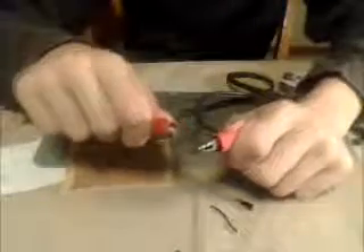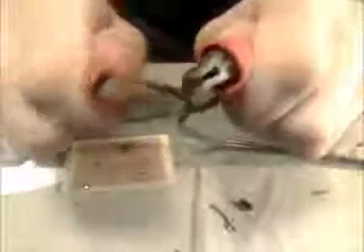You're going to quickly short the terminals to see if you get any sparks. If you see sparks, then you know you've got power. There you go.